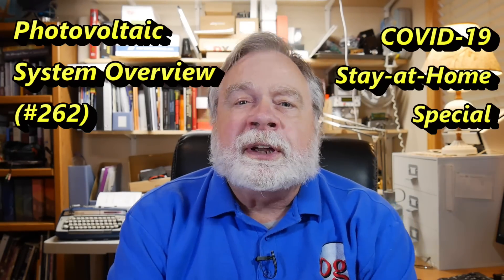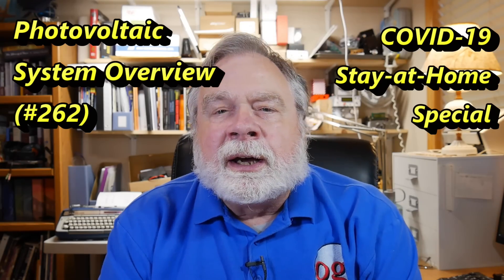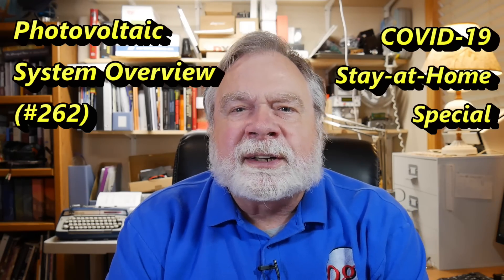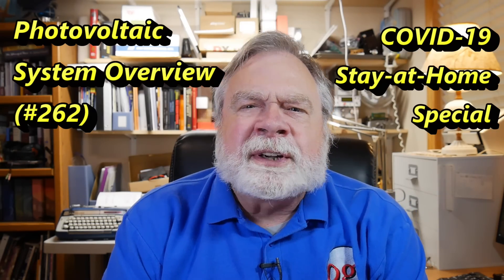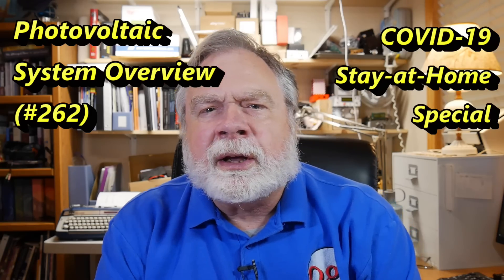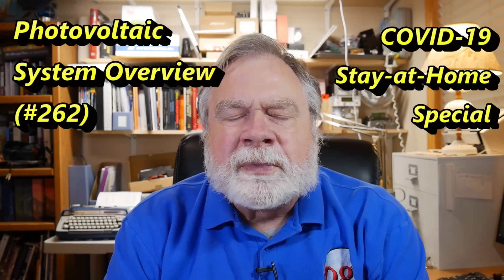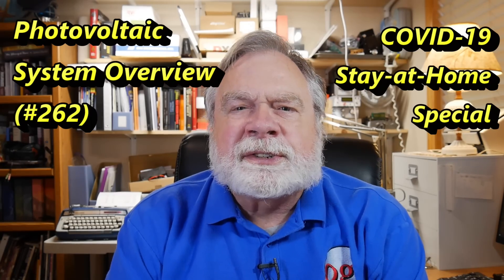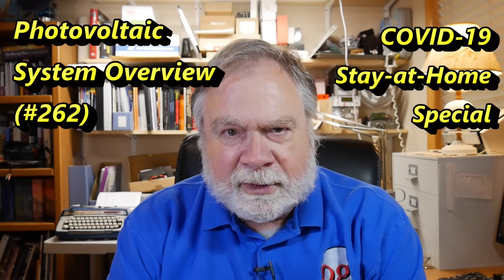Today is Sunday and we're continuing our daily special for those who are quarantined, locked inside — a little something to bring some cheer, talk about ham radio, and keep our spirits up. Today I'm going to answer a question from yesterday's live stream about my solar system.